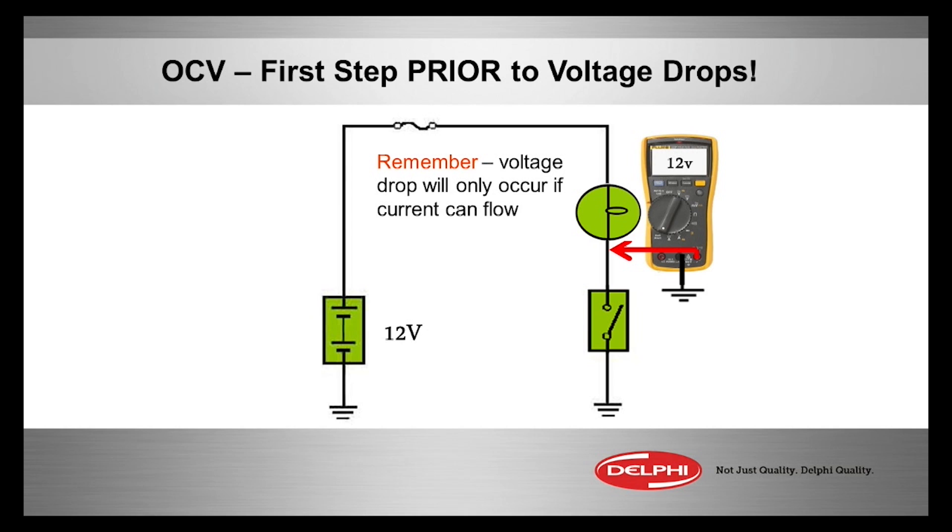So what we want to do is put your negative meter lead on chassis ground and the positive lead after the light bulb, after the injector, after the coil, the blower motor, whatever. You should see source voltage, because there's no ground and there's no voltage drop yet until current starts flowing.